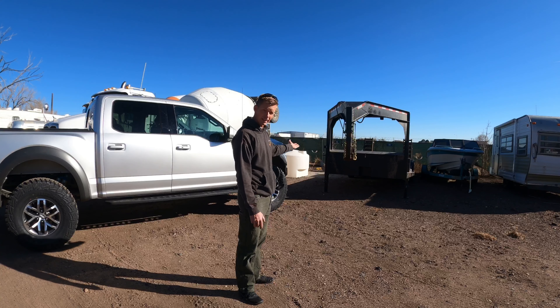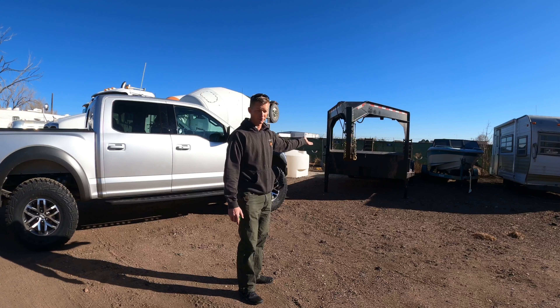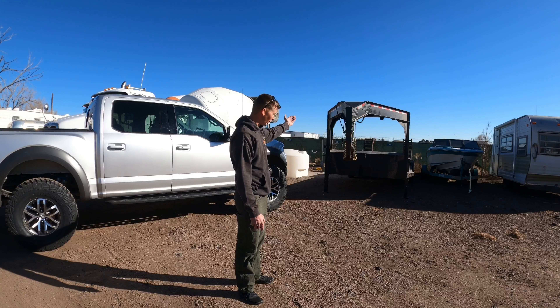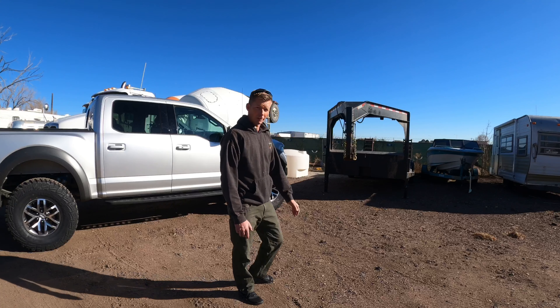Hopefully this trailer lasts me a decade or two — maybe the rest of my life. I decided to build the trailer that I want, so let's go ahead and start at the front.